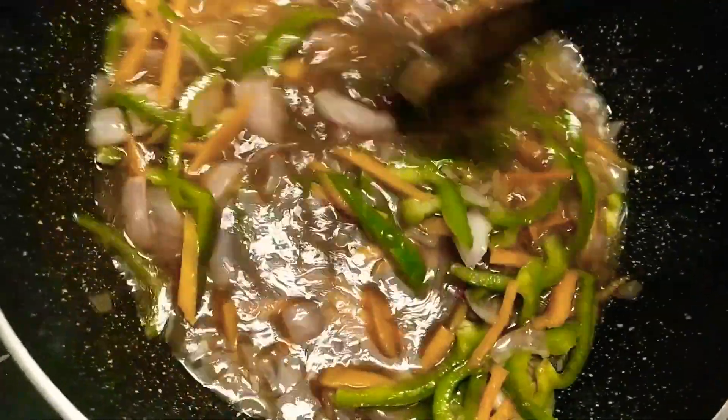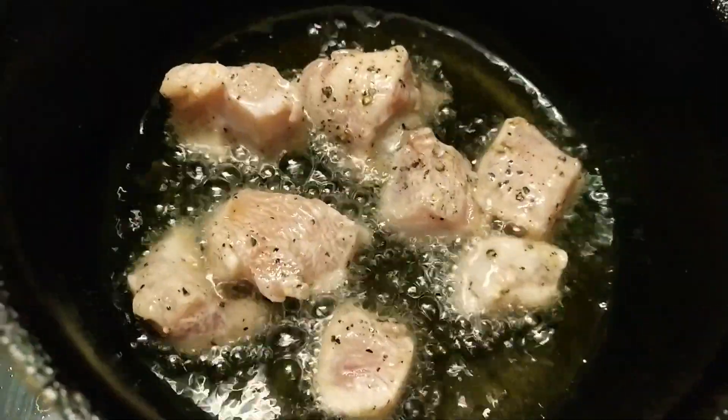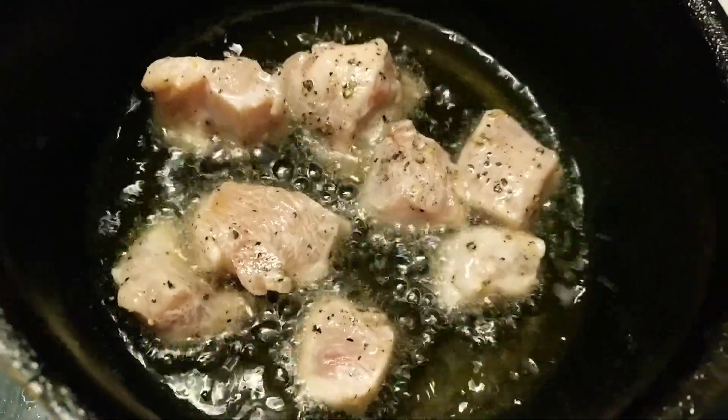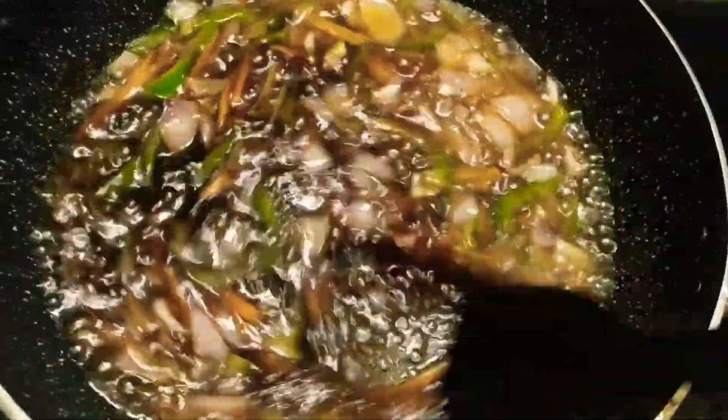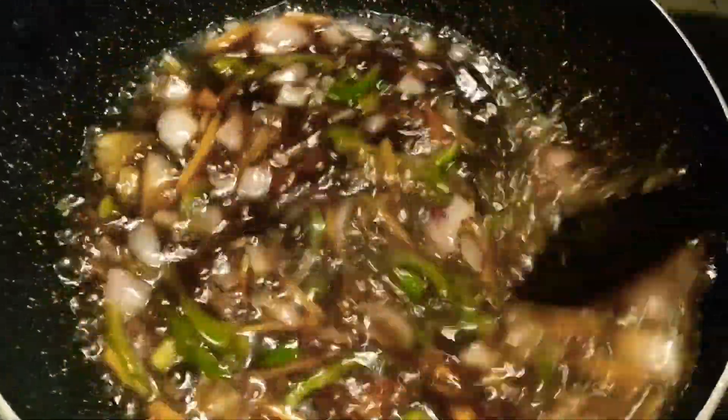If you guys need, you can add chili sauce — normal red chili sauce — and some chili flakes to it. Meanwhile we are just cooking the chicken aside; you can even do a shallow fry. I'm going to cook this until it's thick.